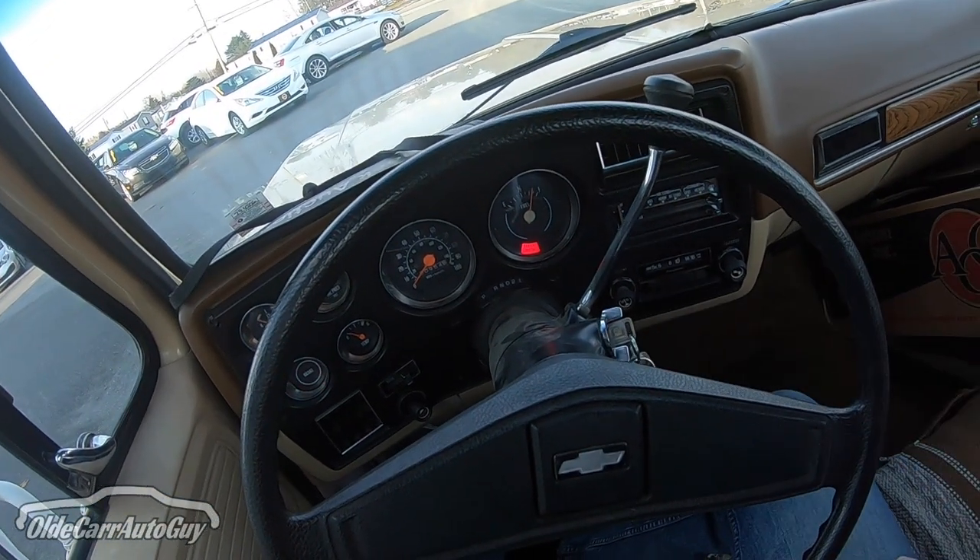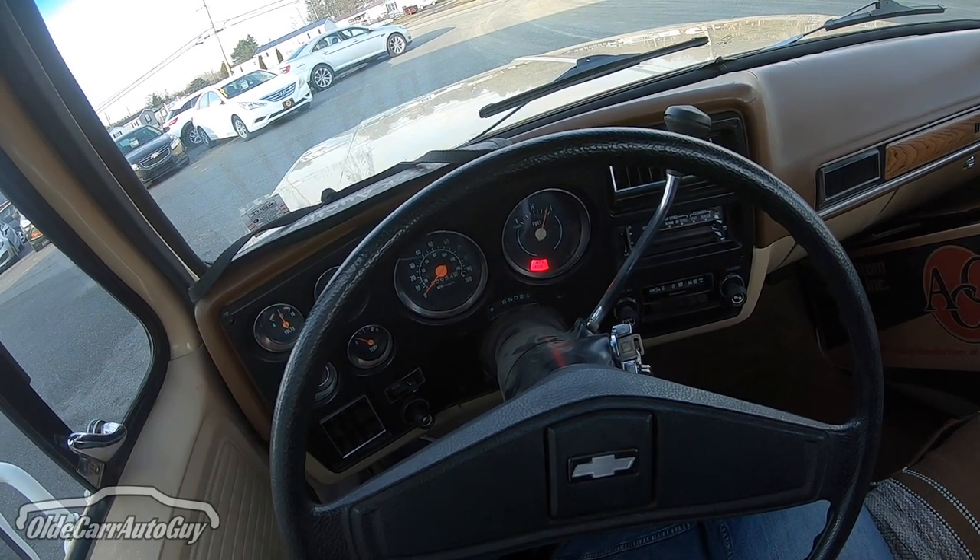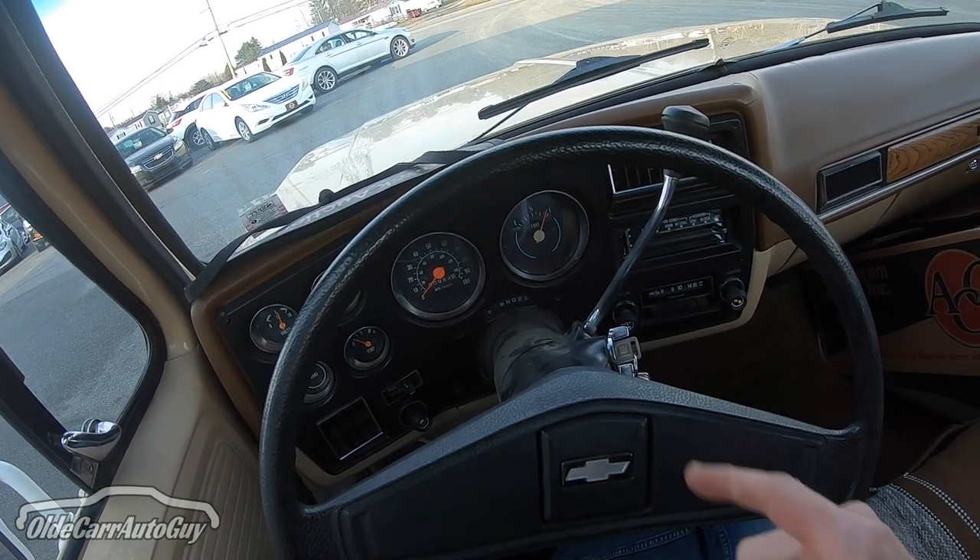Anyways, we've got to go into town, so I figured what an opportunity to take this thing for its maiden voyage. I just love how this thing starts. Seat belt on for safety — let's go for a ride!